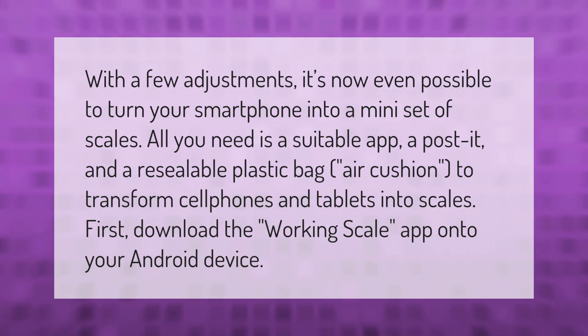All you need is a suitable app, a post-it, and a resealable plastic air-cushion bag to transform cell phones and tablets into scales. First, download the Working Scale app onto your Android device.